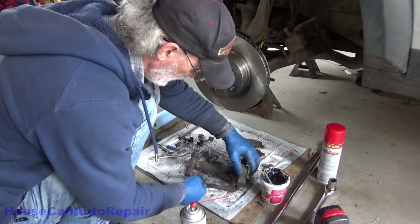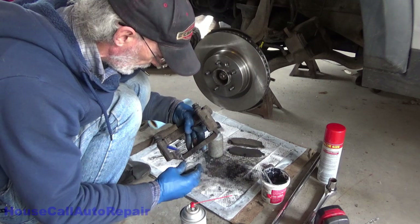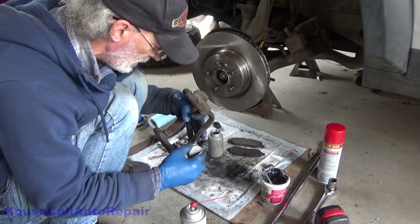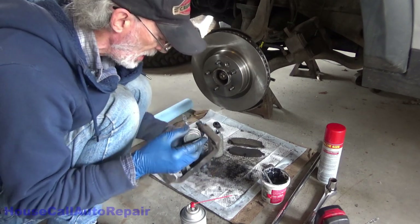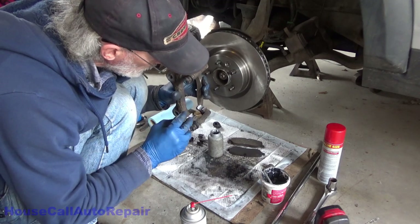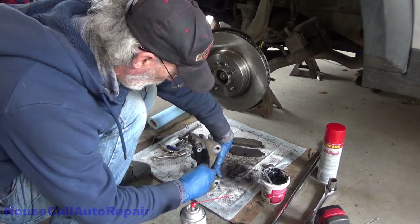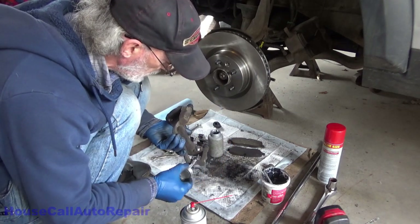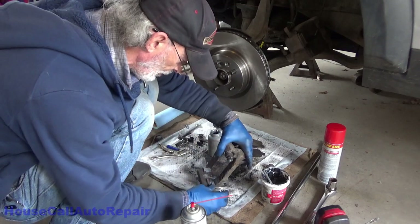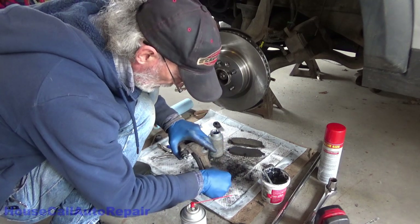Now go ahead and get the anti-seize. We're going to coat these surfaces right here — all you're doing with this is just a light coating. We're not lubricating, we're just coating. All of the surfaces that you've just cleaned up and got nice and shiny — you want those coated. The last thing you want is moisture getting in there, trapped in there, rusting away underneath your clips and lifting your abutment clips up against the ears of your brake pads. Be mindful of what part of the caliper bracket is taking all of the pressure when you apply your brakes — in this case it's down inside this groove.